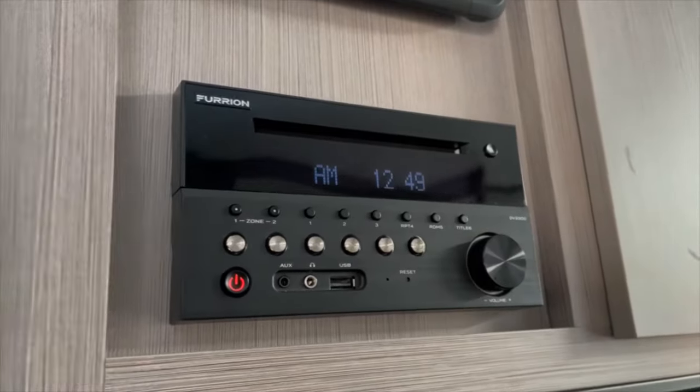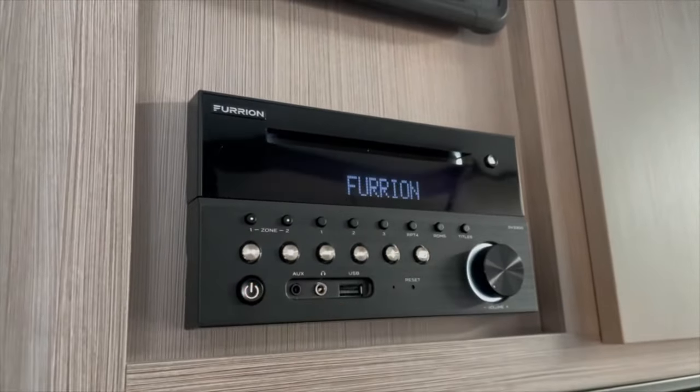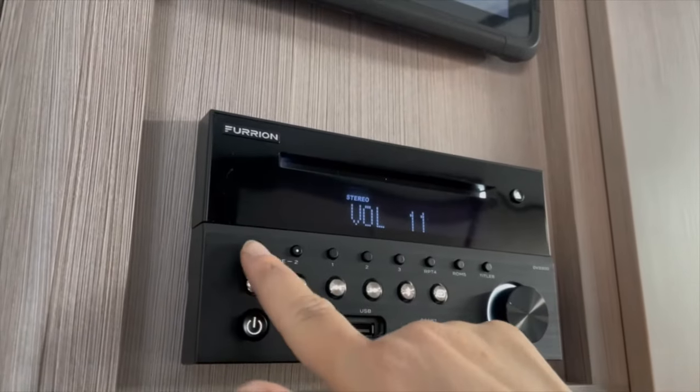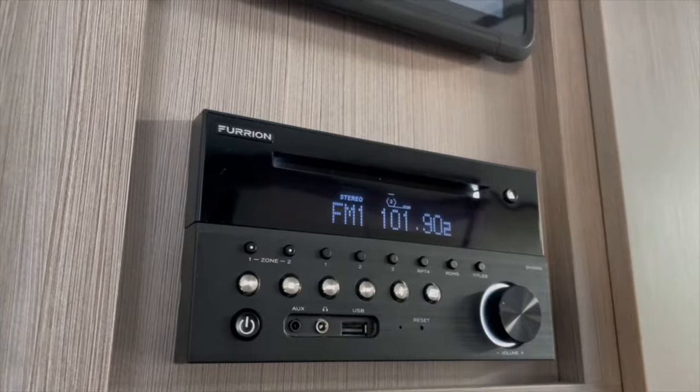Now we're just going to run through quickly the operation of it. If I press the power button you will see it's come up — it's Fox FM playing at the moment. If I press Zone Two you are going to hear the music inside the vehicle.